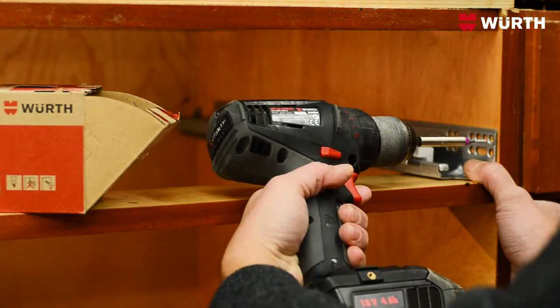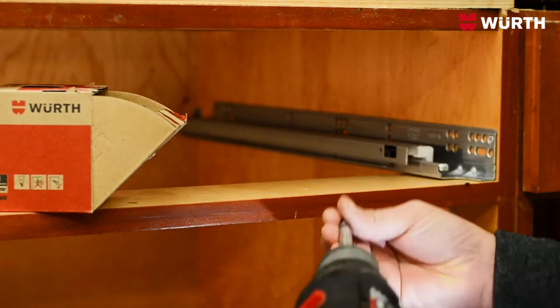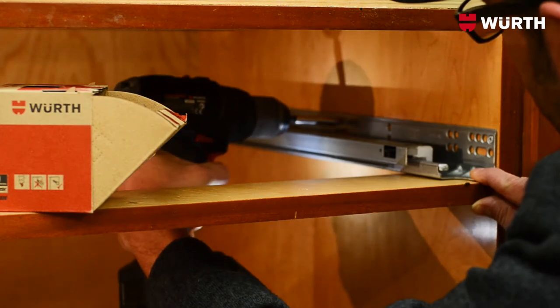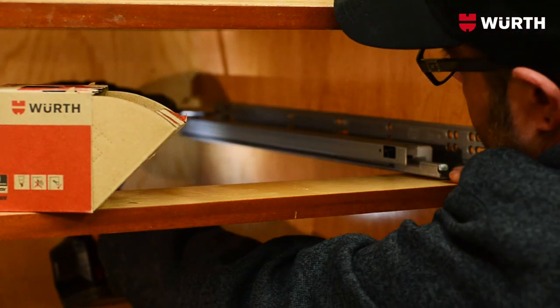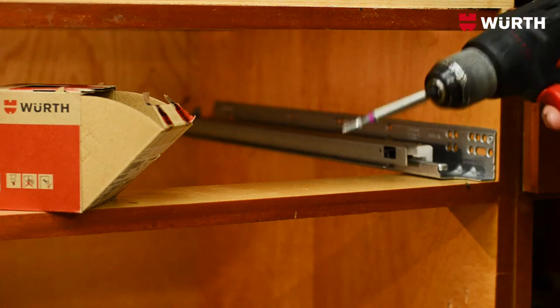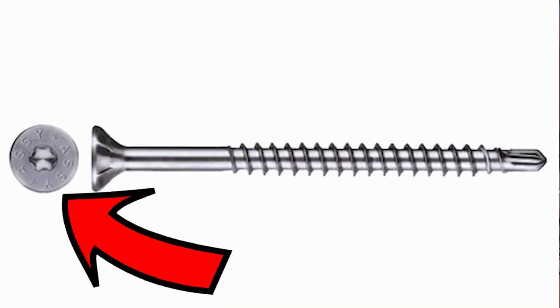Let me show you an install of a drawer slide to show you the difference. The most common drawer slide screw is a 5/8 Phillips head screw. From being a cabinet maker for well over 10 years, I've dropped tons of these screws off the head of the bit. Now using the Aussie screw and the Aussie head pattern is amazing — it almost sticks like glue. I can't even shake it off the screw gun. I'm in and out in half the time with a lot less stress. It's almost like the head pattern of the screw is smiling at me.